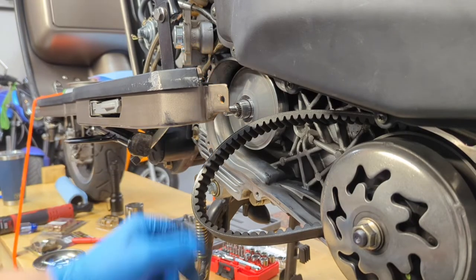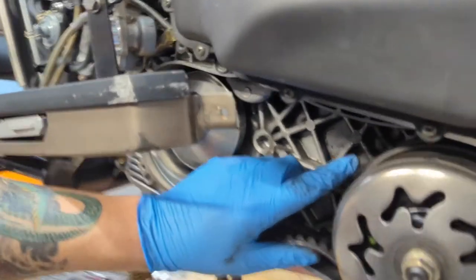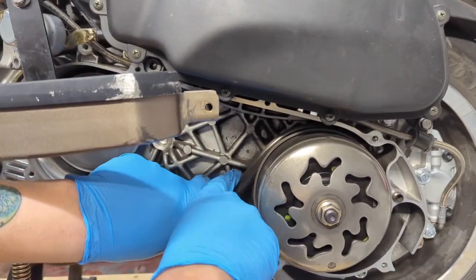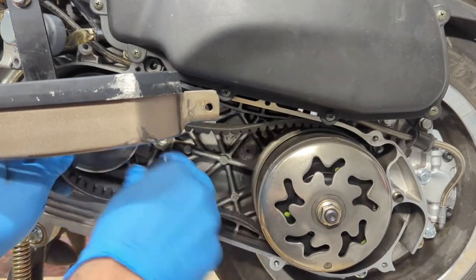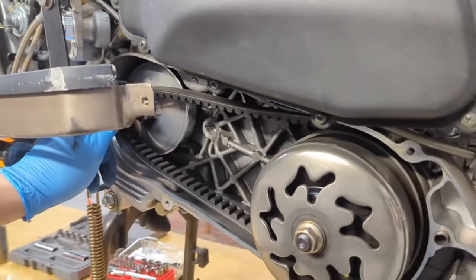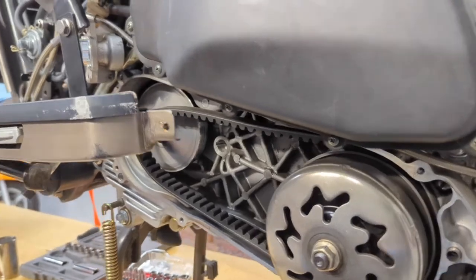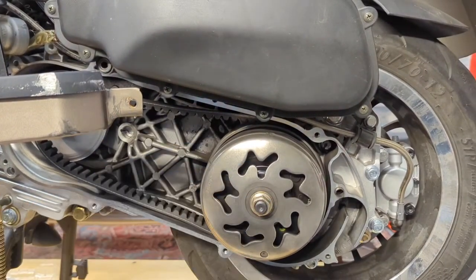To reinstall the belt, pinch it down so it tucks up into the clutch, which creates enough slack to get the belt up over the pulley where it rides.